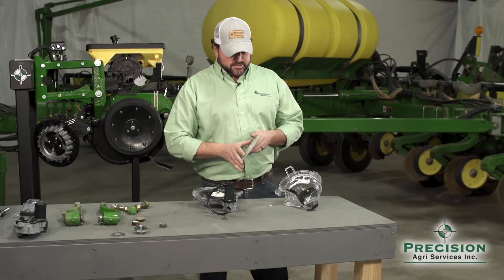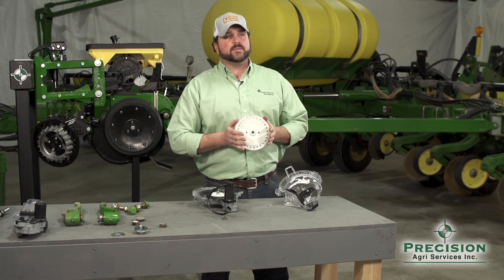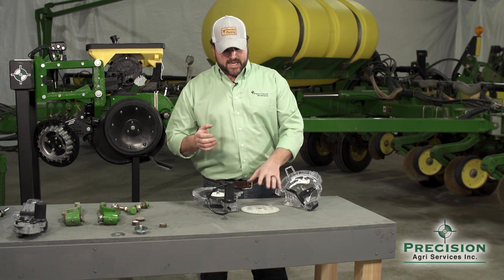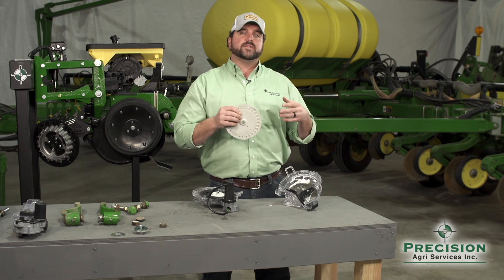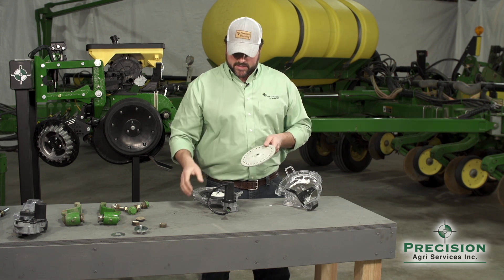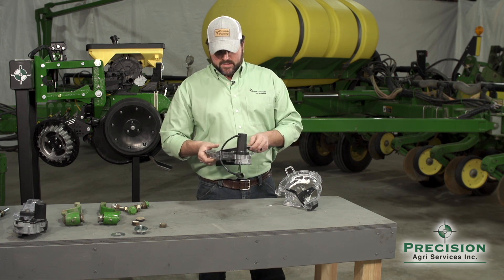The VSET, as you can notice, is a very small diameter meter. Originally when they converted finger pickup planters to vac, you could take this VSET meter, attach it to your existing drive system — chains, sprockets — and power it to convert that to a vac planter.